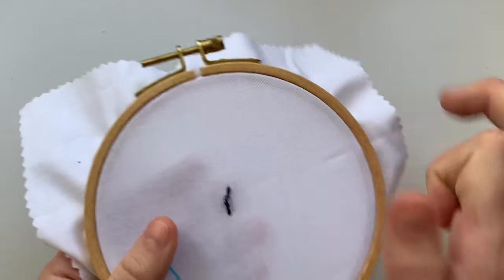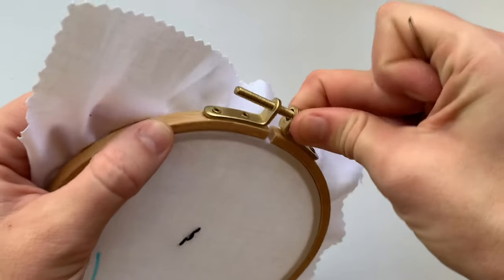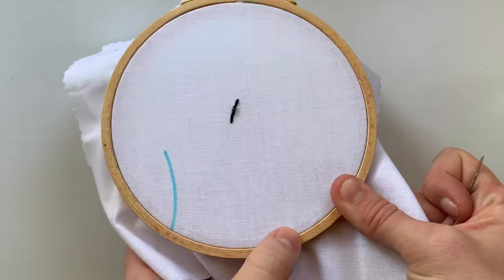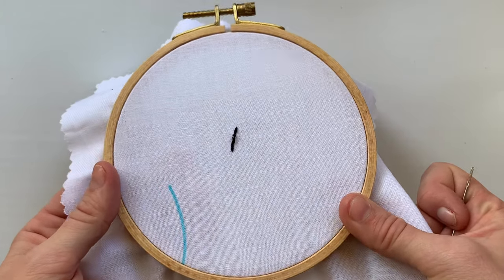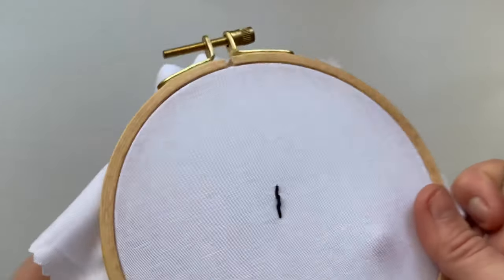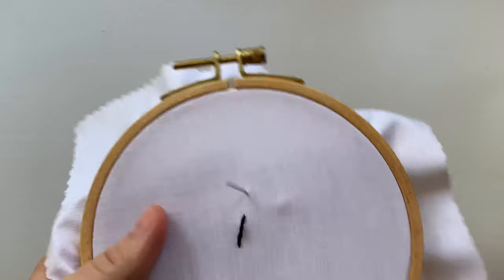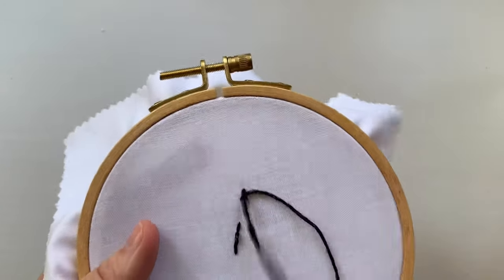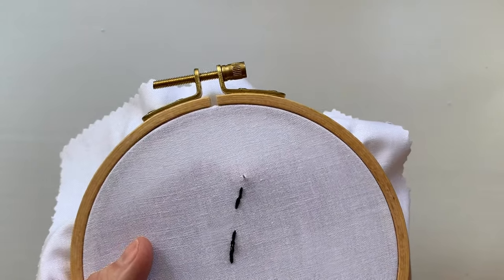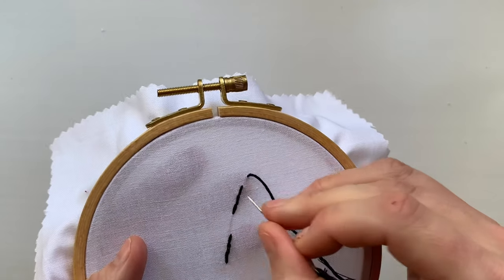I'm going to loosen up these stitches and also make sure that the screw at the top is as tight as I can get it, so my fabric is not going to slip. Between selecting the right hoop, making sure your fabric is evenly placed and secured, you're going to have a drum-tight surface to work on and that will definitely help. When you're embroidering, you want your stitches to be secure but you shouldn't have to pull them so tight that they're warping the fabric. You also don't want to leave them loose — you want them to sit flush on the fabric and really just slow down when you're first learning.